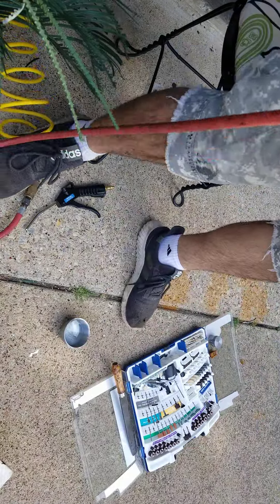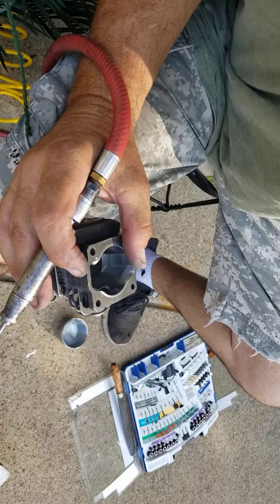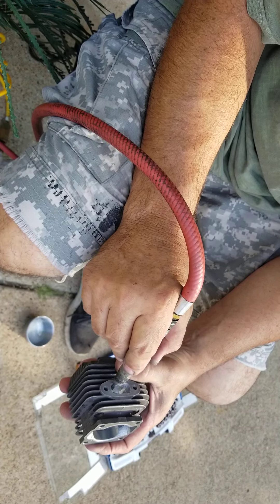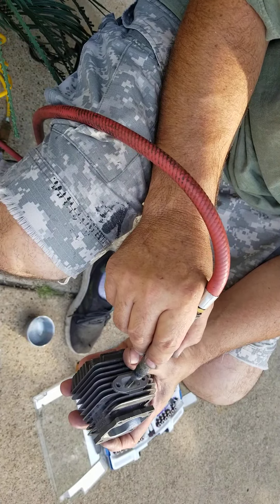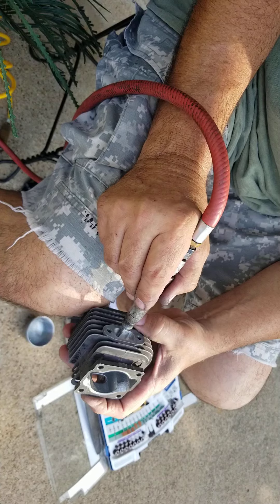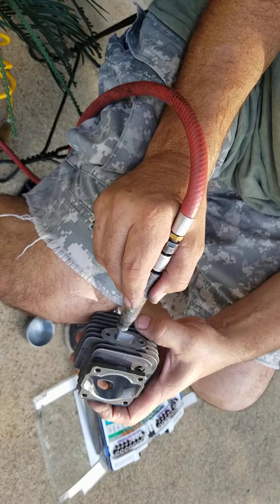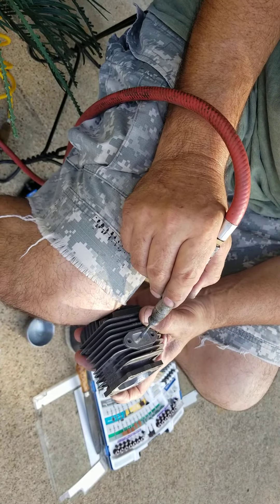I'm working on the exhaust port — this is what everyone's interested in anyway. I'm using an air Dremel; you can use whatever Dremel you've got. I'm just taking a little dip out, like a little speed bump. When you take a little bit off, you come back into the port and you're just flattening that out and trying to smooth everything as good as you can, because that's what's going to make the exhaust flow.